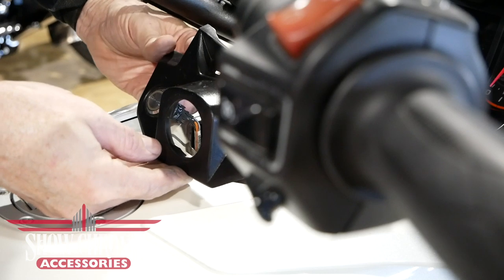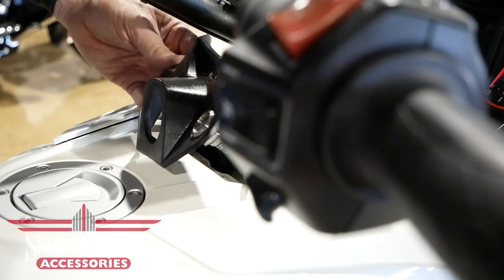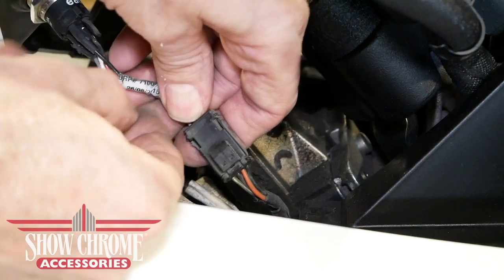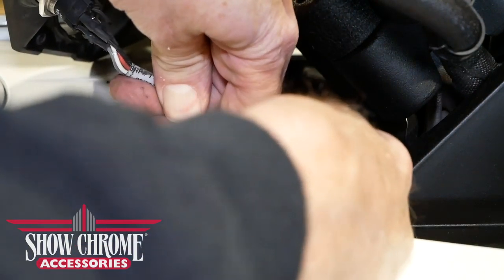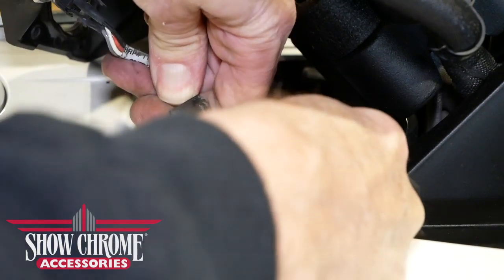With the panel in this position we can now remove the dummy plug on the right side where the fog light switch will go. This particular motorcycle already has a fog light switch installed, but we're going to remove it and replace it with the one from Big Bike Parts.